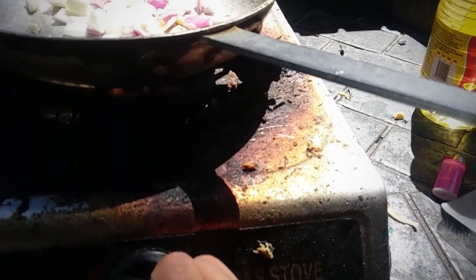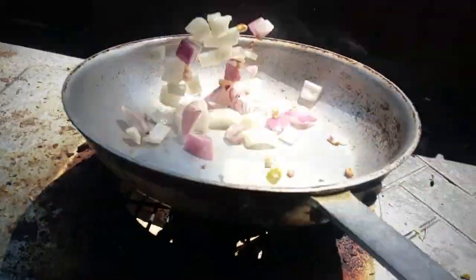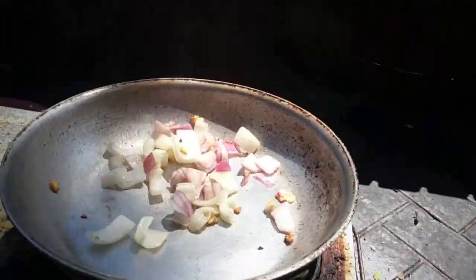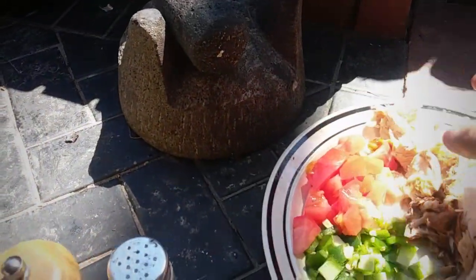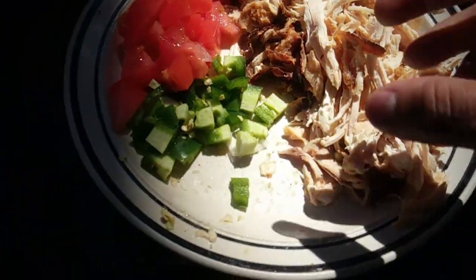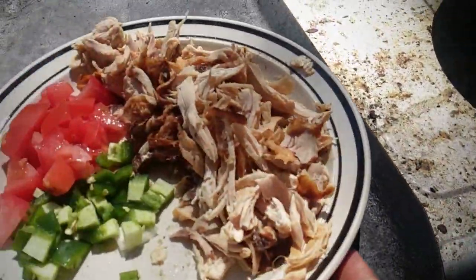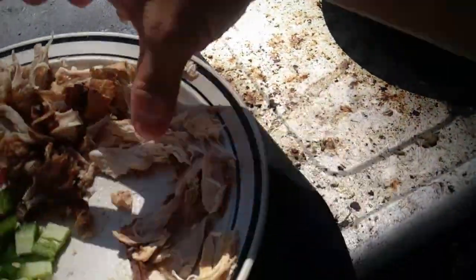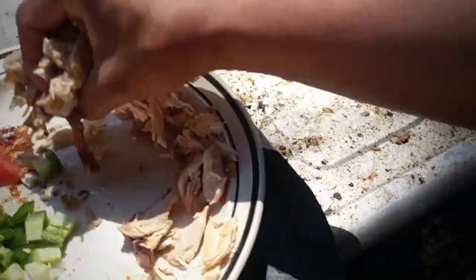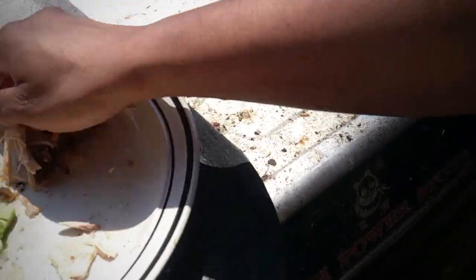We're going to lower the heat down a little bit, just a little. Then we're going to add — you know what we're going to add? We're going to add the chicken. We're going to add the chicken because I know tomatoes take out a lot of liquid, so we're going to add the chicken first, and then we'll put the tomatoes, and then we'll put the chilies at the end.